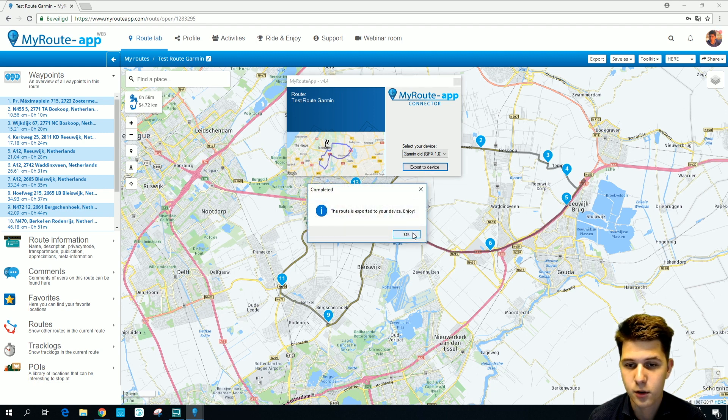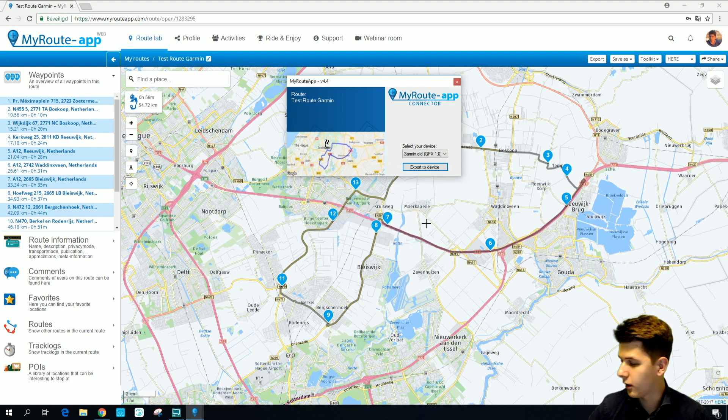It says it's exported to your device. So let's have a look at our device.